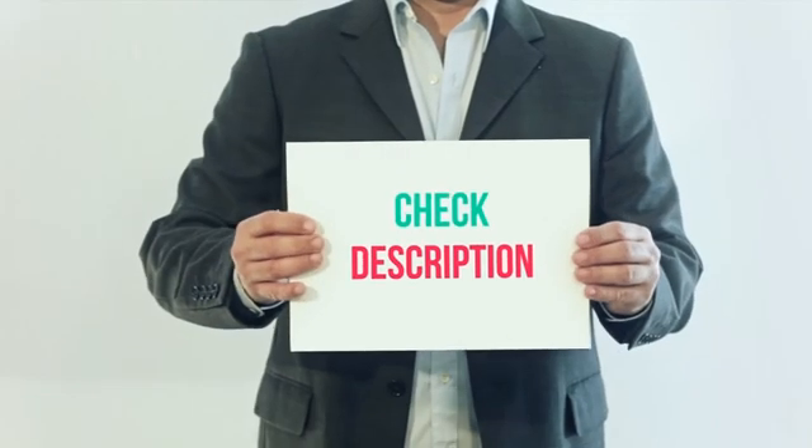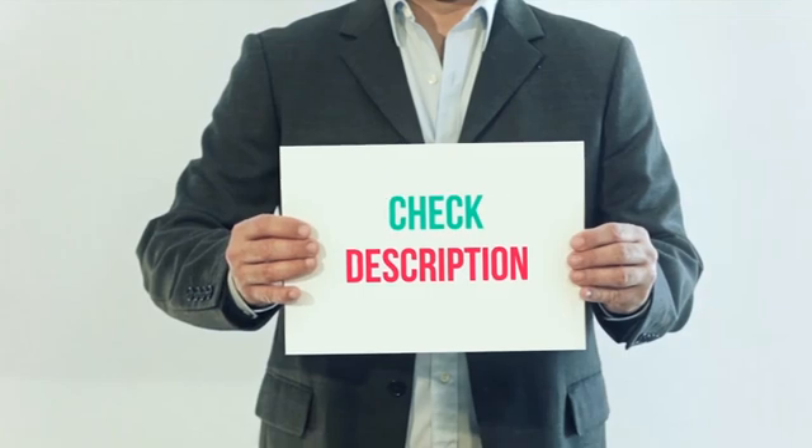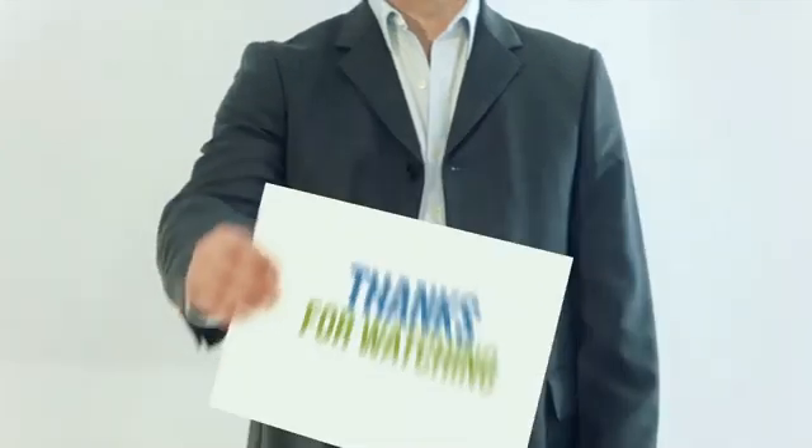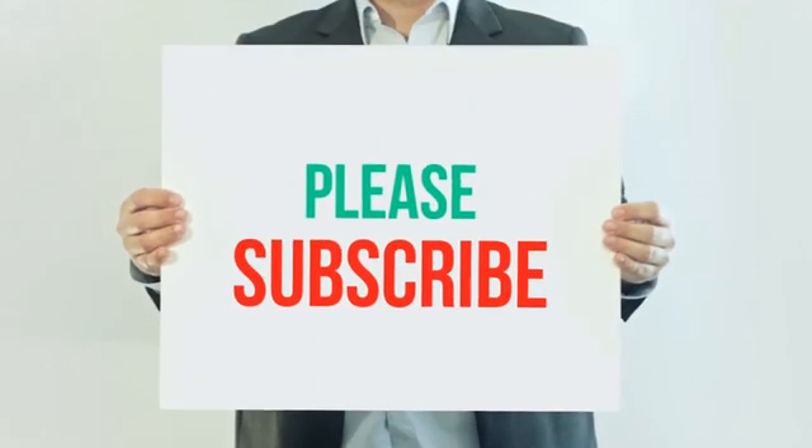I have included this product link in the description. You can check out this link for more information and the latest price. Thank you for watching this video. Please subscribe to my channel, leave a like, and share with your friends.